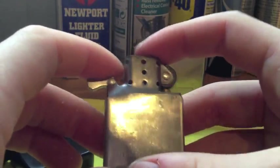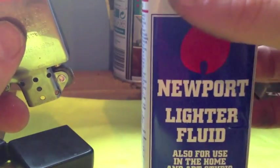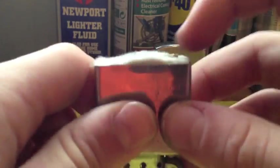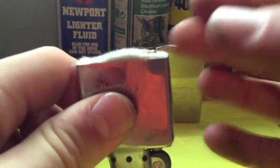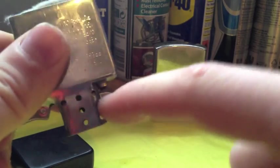It has all the star writing, as you can probably see there. Takes normal lighter fluid — this is Newport stuff, but also takes Zippo fluid and whatever you have. There is the flint screw, and the flint pipe goes down there. The flint is right there, under that wheel.